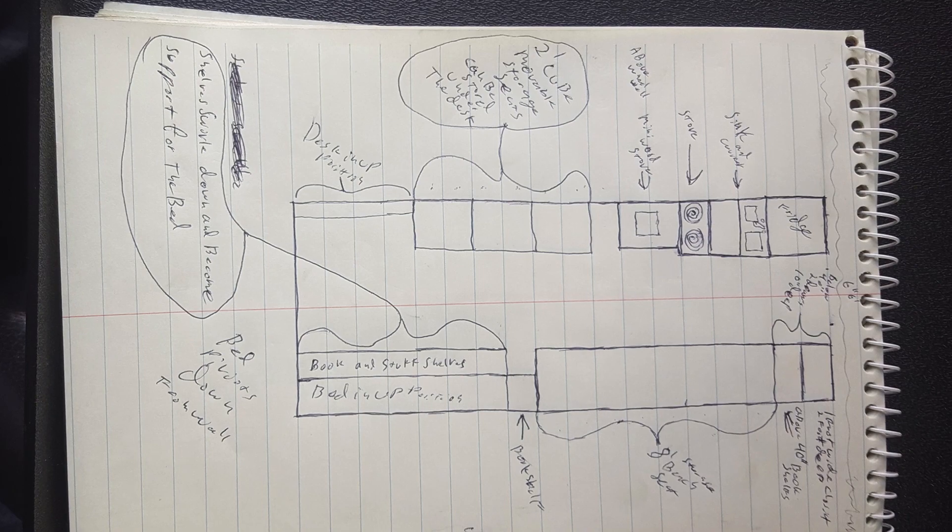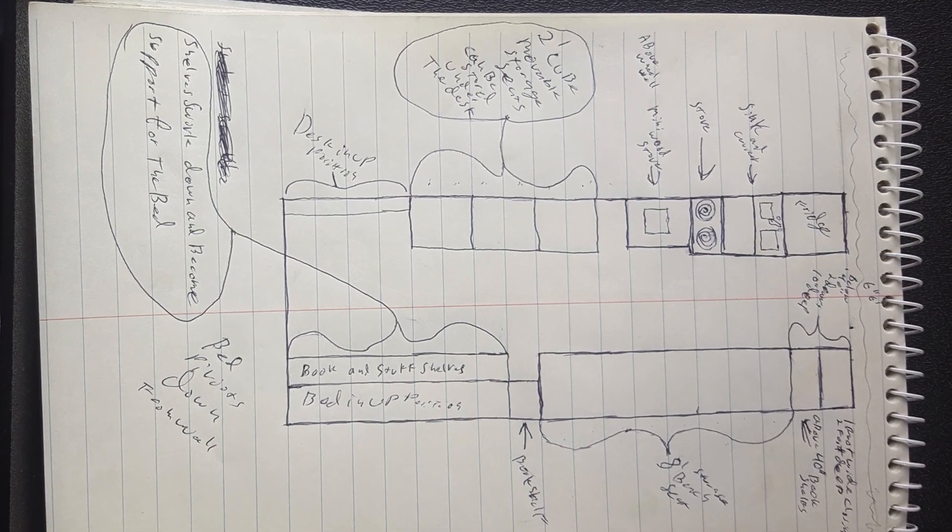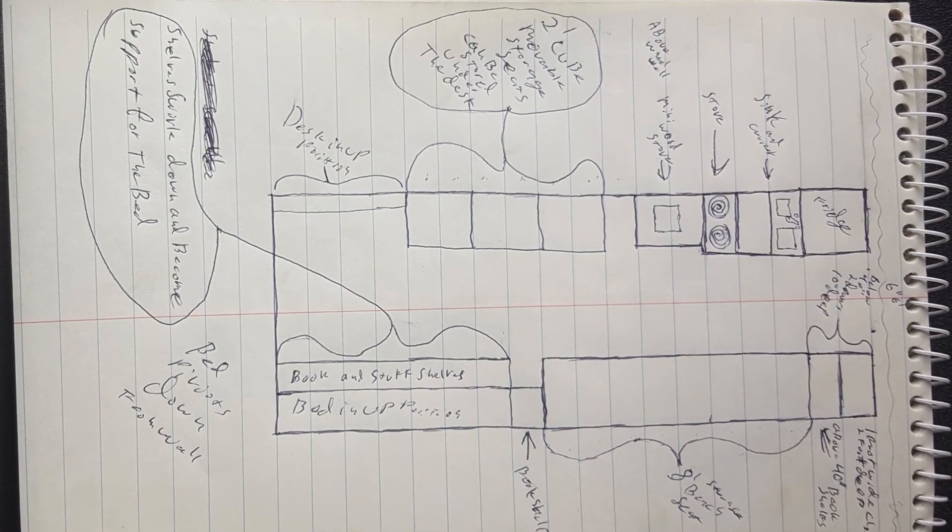Jim also uses a Murphy bed, which I've decided not to go with. But if you picture a slat-type bed across from the kitchen area, I think that's probably what I'm going to go with. And then in the back, I'll have bench seats that face across from each other, like the first submission. Good job, Jim — I appreciate you thinking this through and sending a hand-drawn sketch.